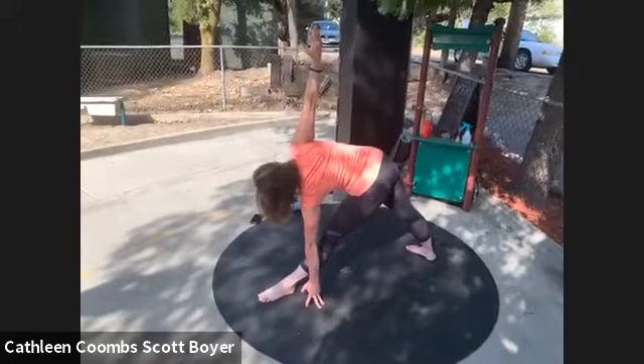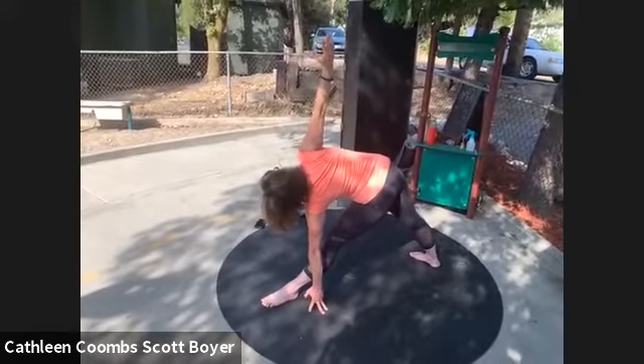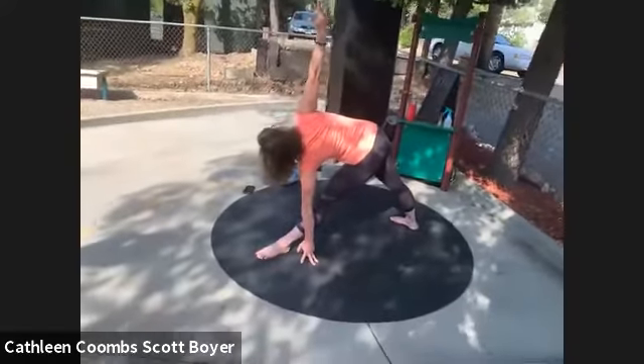Focus on tucking your tailbone, pushing your hips forward just a little bit to square them off. Spiral your inner left thigh so that your kneecap will face the sky, and then spiral your entire chest to open up your heart towards the sky.